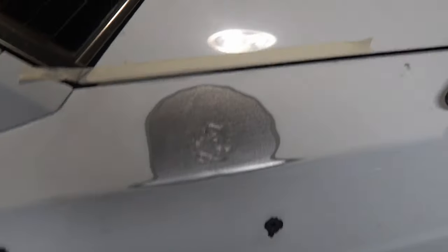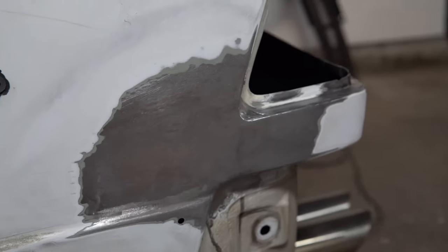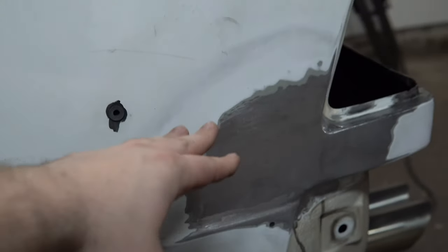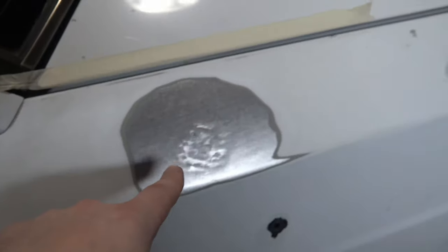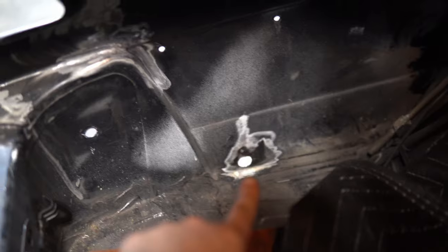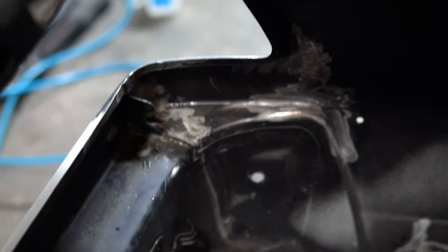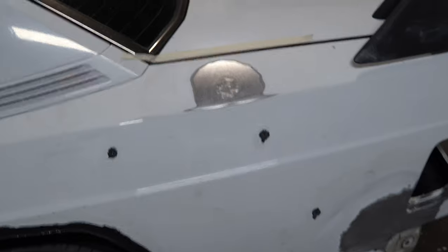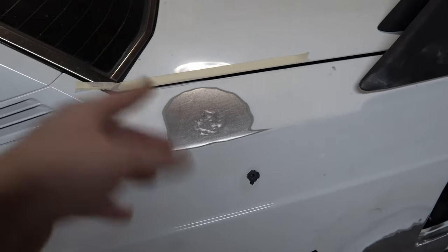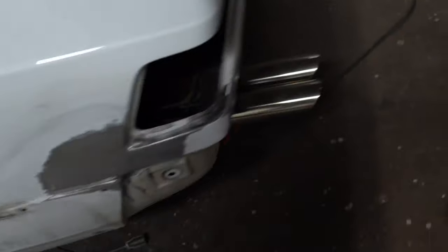After some sanding and prep work this panel is pretty much done for filler. All I have to do is wipe it down, clean it, and apply filler. I feathered it out quite a bit and I'll go over it more once the filler is on. I also had to sand the rust areas quite a bit — there's surface rust in a few spots. The inside is really difficult to get to. My girlfriend is going to do this one since she wants to learn a bit of bodywork; if she messes up she can always sand it off and try again.